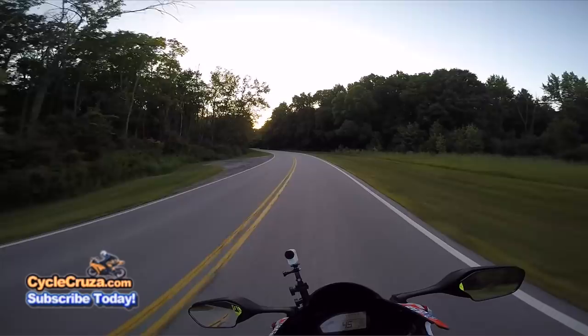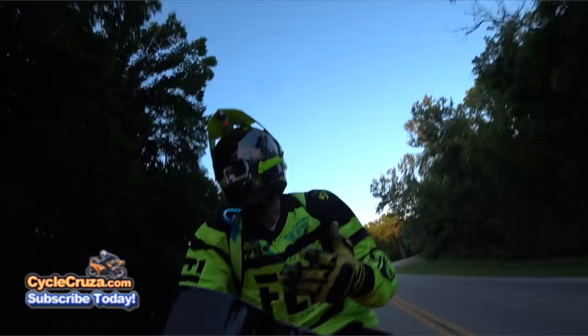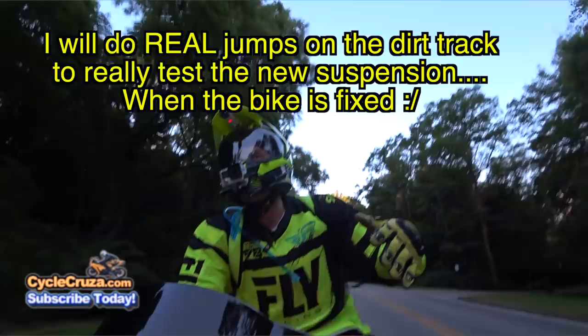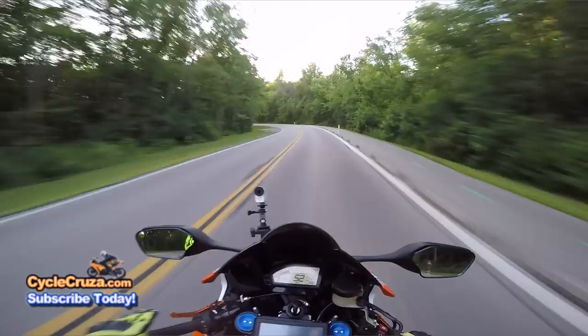This suspension feels proper so far. Once I get my bike fixed, I'll take it to the dirt track and hit some jumps. I'll do a proper single track in the woods this summer and we'll see how it all performs. Right now we've got some twist action here — feels good to be back on the super sport.